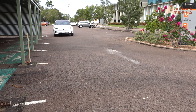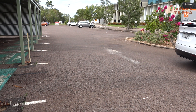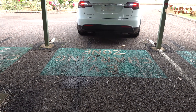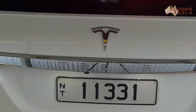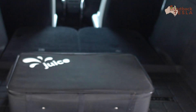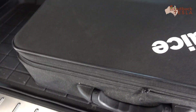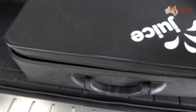G'day everyone. In this video we'll be looking at the Juice Booster 2 from Juice Technology in Switzerland — part review, part demo. We'll show you how we use the Juice Booster on some common Australian AC outlets and share what we love about this charger. For complete transparency, we aren't sponsored by or affiliated with Juice in any way, and we bought our Juice Booster through an Australian EV supplier at full retail price.